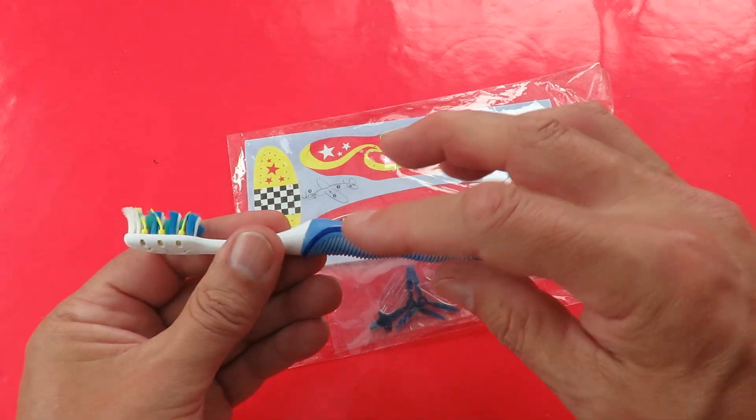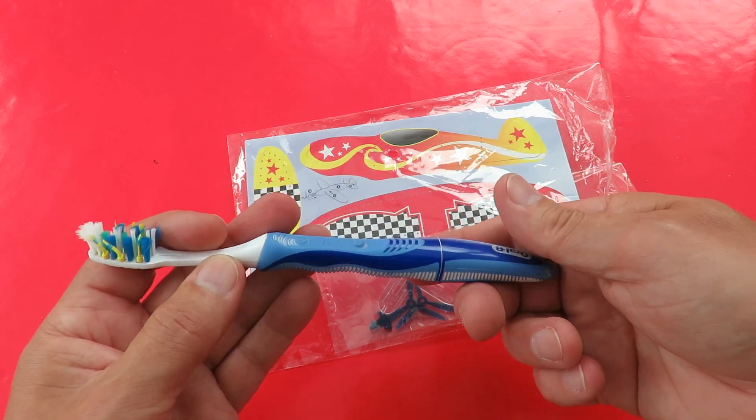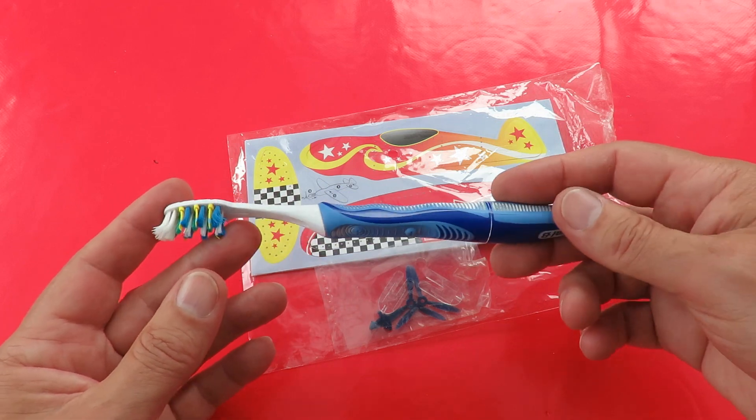That's because they've got a little electric motor in there with an offset weight on it that makes it vibrate. But rather than throw them away when I've finished using them, I usually take the motors out and see what I can do with them.